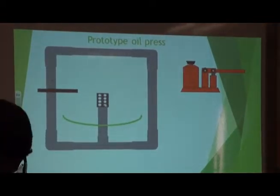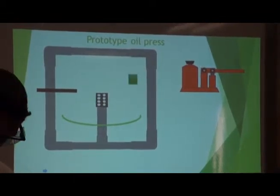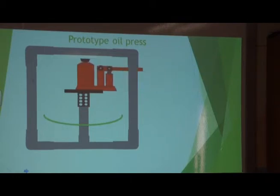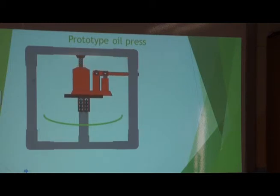Then we're going to have a small metal vessel and we're going to drill lots of tiny, tiny holes in it. And then we're going to stuff it with as much algae as we can. Then we're going to put a top plate over it and then place a two-ton hydraulic jack on top of that. Then we're going to jack it up just enough so that it's touching the frame. Then to squeeze the algae out from the vessel, we're going to jack it up again.